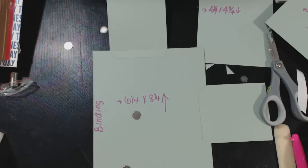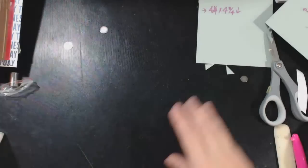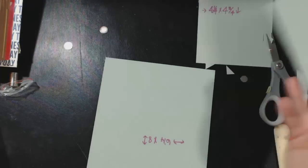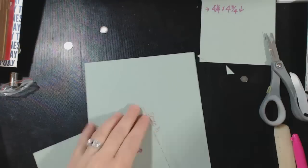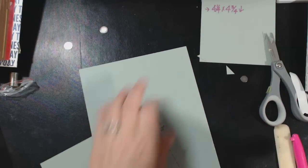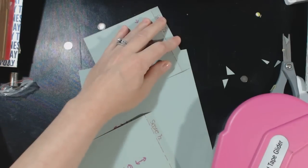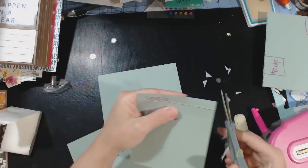Now we're going to do the insert. Again, you're going to do the exact same thing on the front as you do on the back. I'm going to put my tape on my flaps while they're extended, and miter the corners.